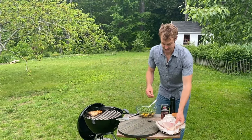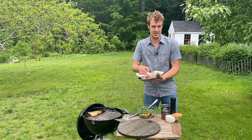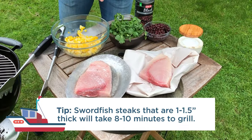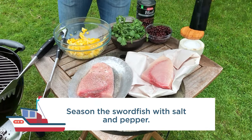So very easy. The fish — nice thick steaks, about an inch thick or so — will take about eight to ten minutes on the grill, depending on how hot your fire is. All I do is simply salt and pepper them and then throw it on the grill directly over the coals.